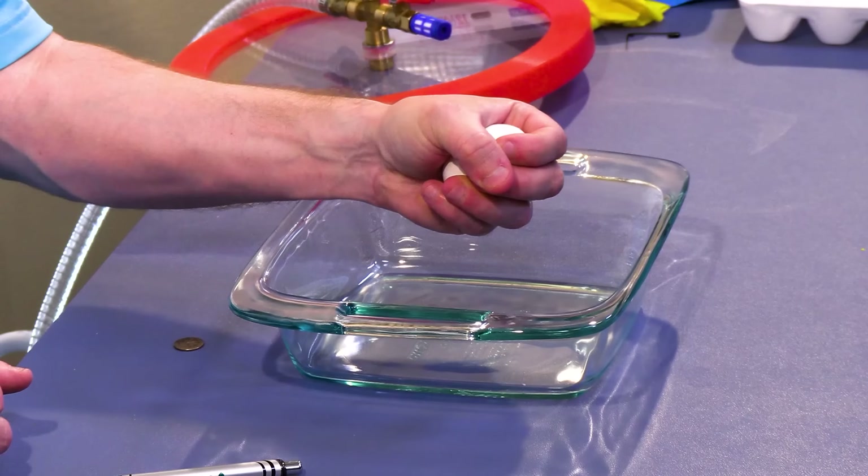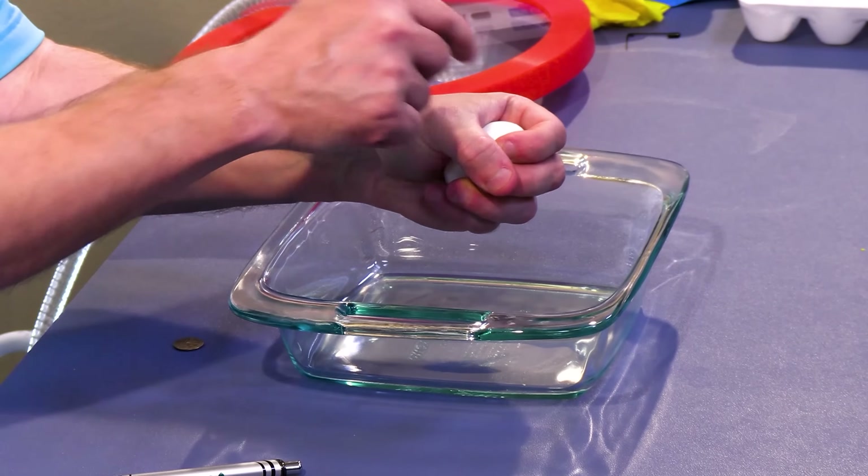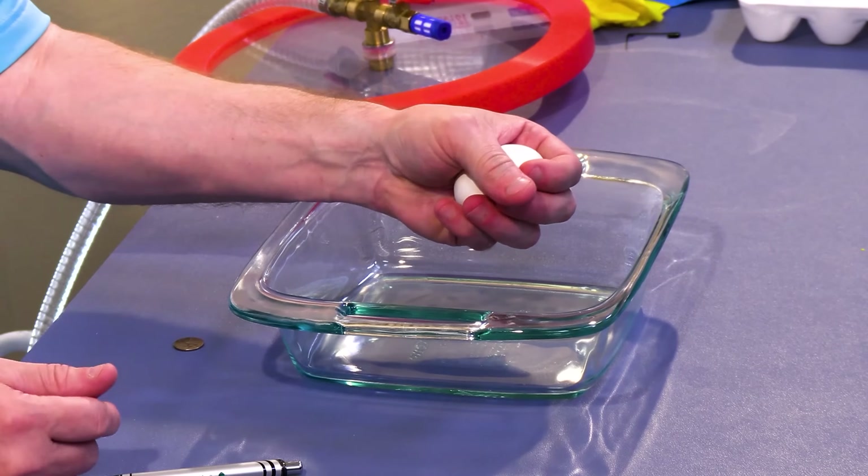If you do it, be careful — do it outside, do it over a trash can so you can make a mess. If you put a pressure point, if you put your thumb here and push with your thumb, you can overcome the strength and break it.